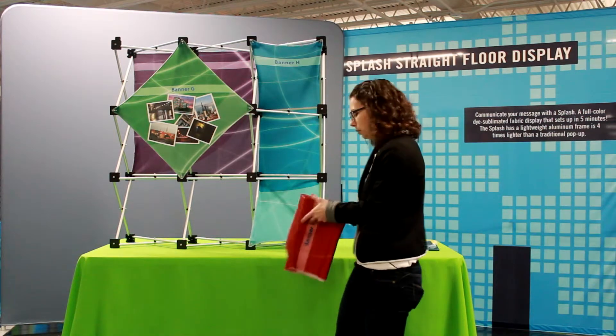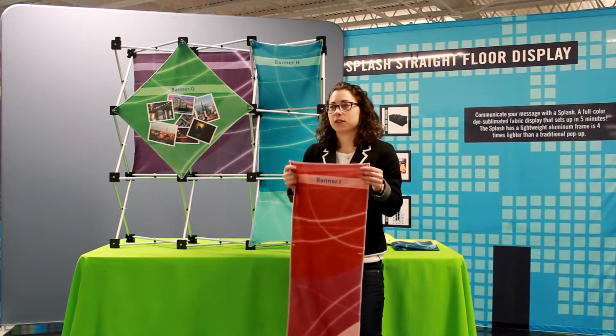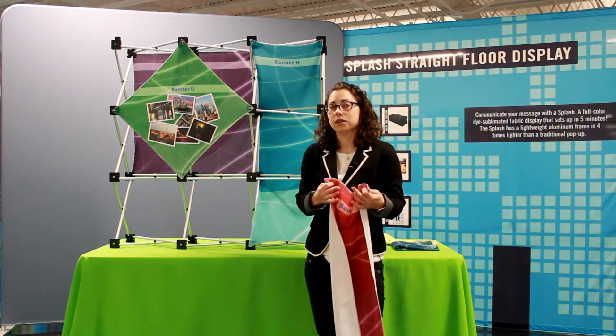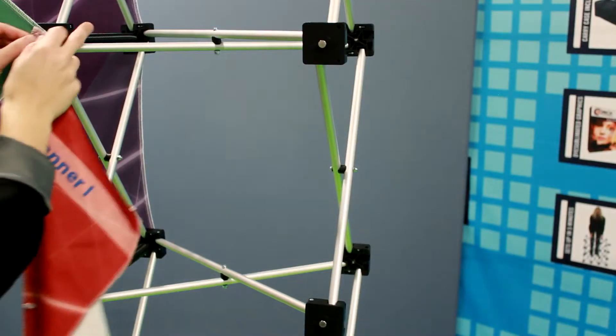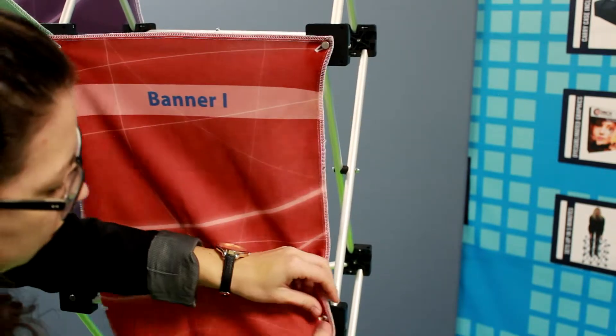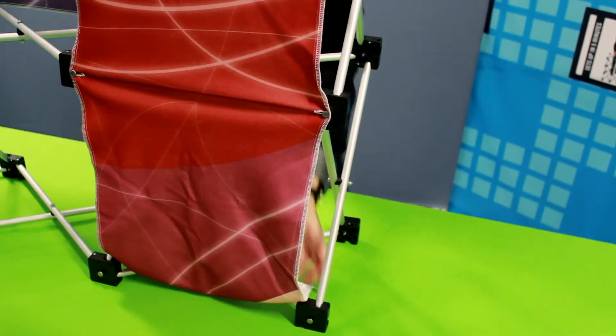We're going to move on to our final panel, I. Panel I is the final panel for any of our floor models, which is the Deluxe Geo and the regular geometrics. I'm just going to install it right here. And once again, this panel can be installed from the back to the front.